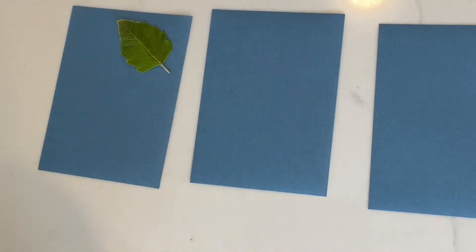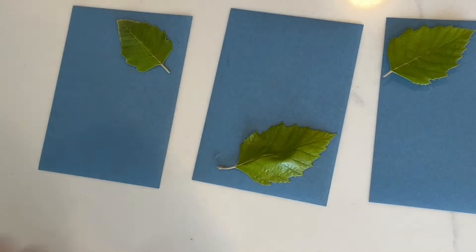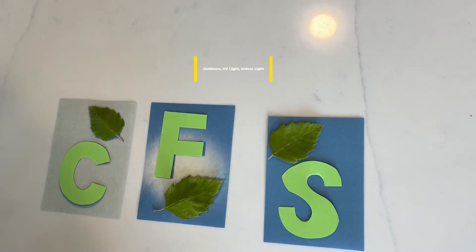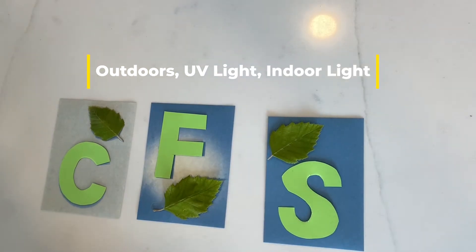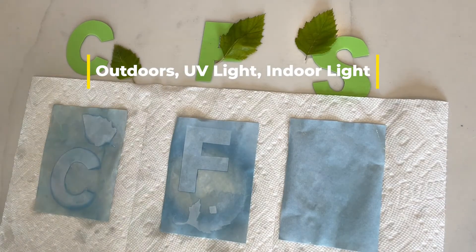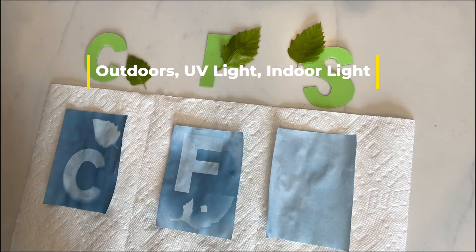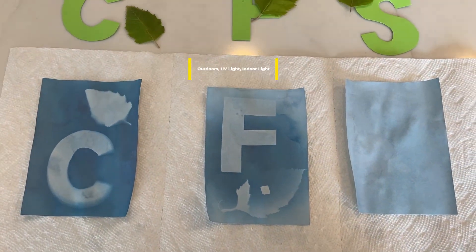I set up an example of this lab just using leaves and the letters CFS, because we all are champions for science. One went outdoors, one went under a UV light, and the other one was under indoor light. After washing, you can see there's a big difference in how much the color has changed.